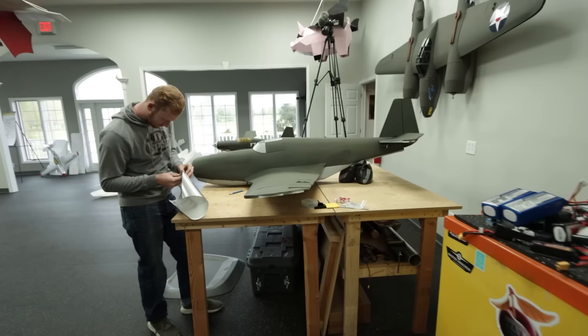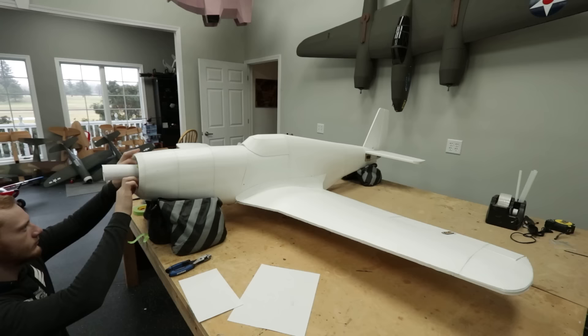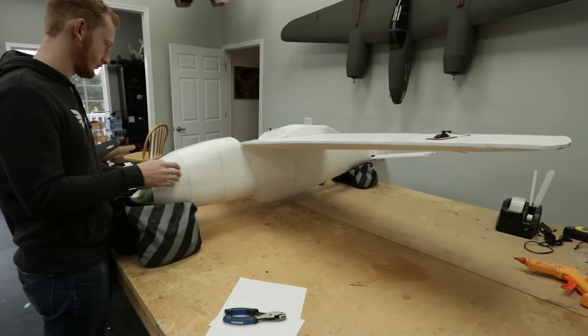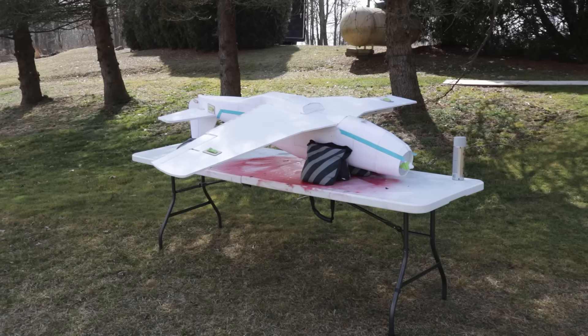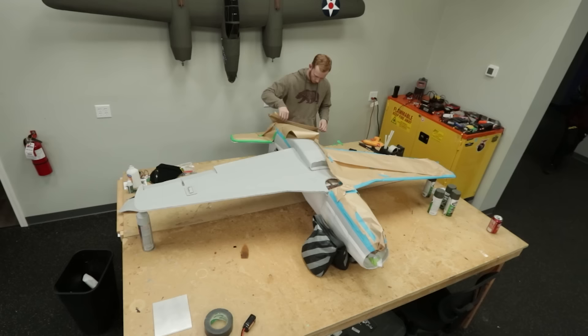Look at this — this is looking nice. We started out with a plain white airframe, then used steel wool to scuff the whole plane. After scuffing, we wiped it down with a paper towel and alcohol for a really clean surface. We did the gray first as a base coat, then masked off the areas where green was going to go and painted the green over top of the gray.